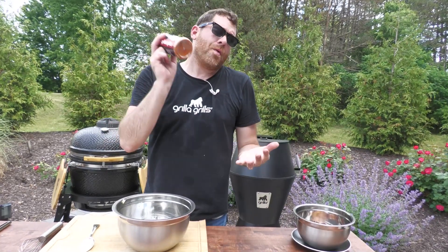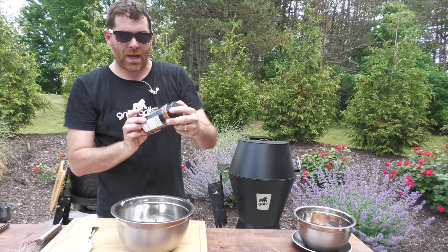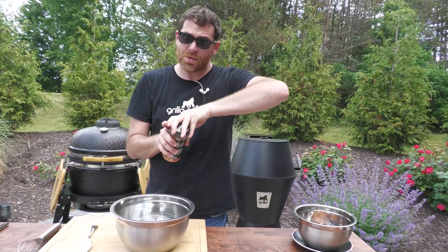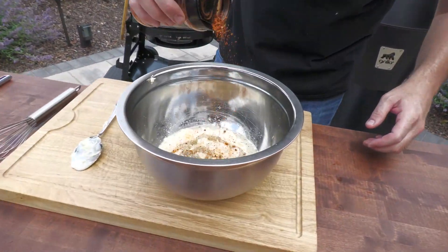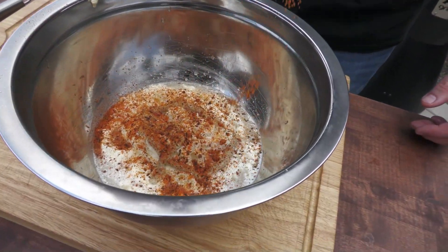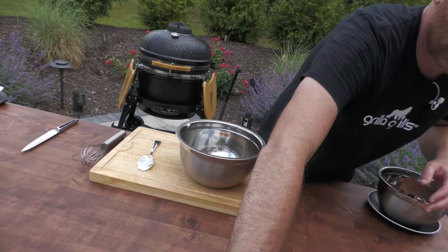A lot of recipes are gonna call for paprika, granulated garlic, and all that. Guess what? It's all here in our rub. So I'm just gonna use some of our cluck rub for this one, because we're gonna be tossing this with some chicken wings. That paprika flavor is my favorite part of the cluck. So we're gonna throw that in there — nice little flavoring, and it's gonna add some salt as well.